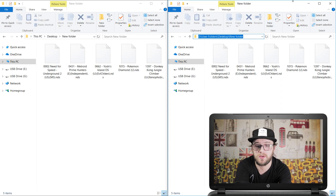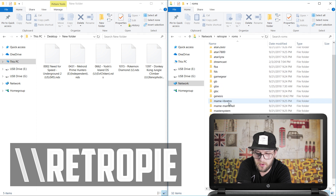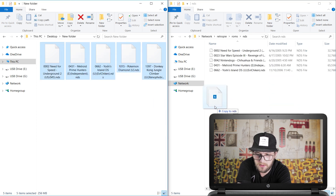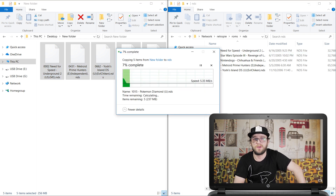Now it's time to add the ROMs. As always, go to the Windows Explorer bar, type in backslash backslash RetroPie, go to ROMs, find the new NDS folder, and copy and paste your ROMs — drag them across, Control V, however you want to do it.